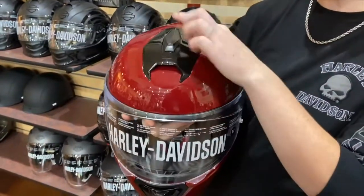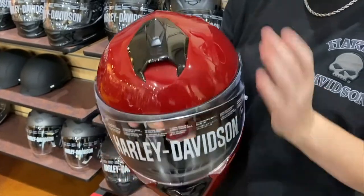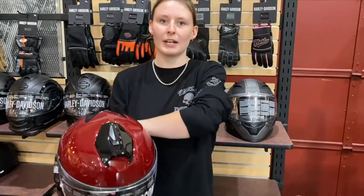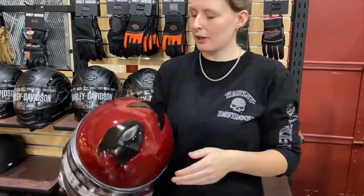One of the cool things about this is that it does have this ventilation system up here — push it forward to close it, push it back to open it. What that's going to do is bring airflow from the front to the back to make sure there's airflow in your helmet so that your head stays cool.